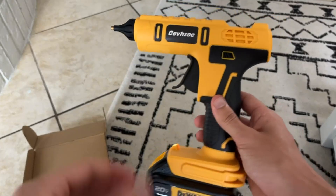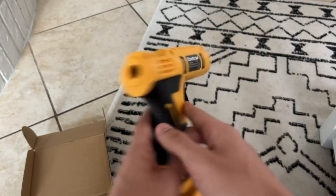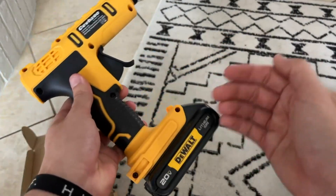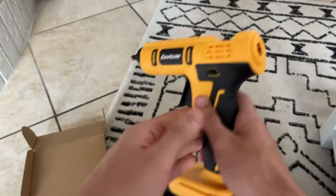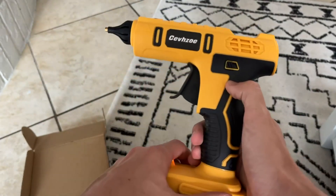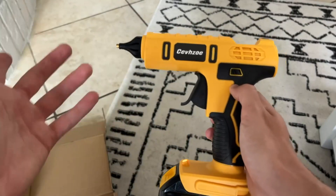Hey everybody, I just wanted to do a quick review video and kind of like a product demonstration on this hot glue gun — battery powered. Now it doesn't come with the battery, you have to get that separately, but the hot glue gun itself is battery powered. And I basically just want to show you guys how it works in person and things like that.